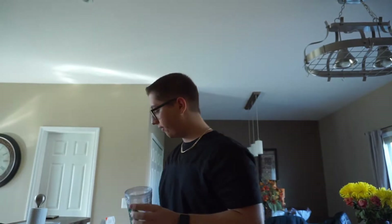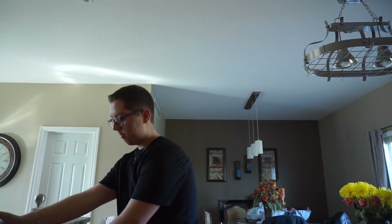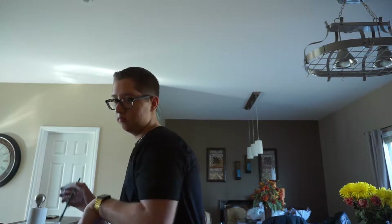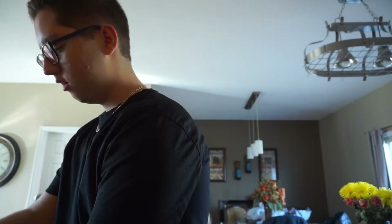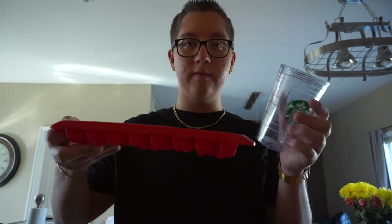I have some errands to run before I go to school, and then I'll probably be at school until the sun goes down because I've got so much studying to do. What I'm going to do to prepare my iced coffee is take this Starbucks cup and top it off with ice first.